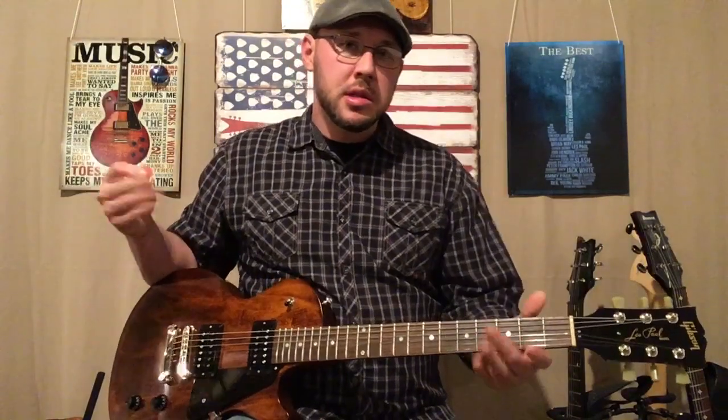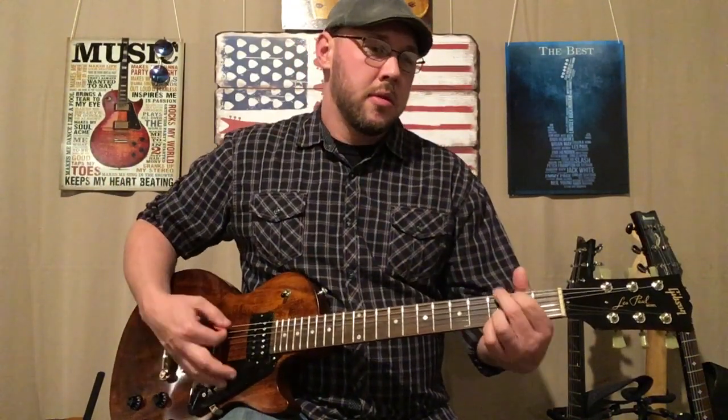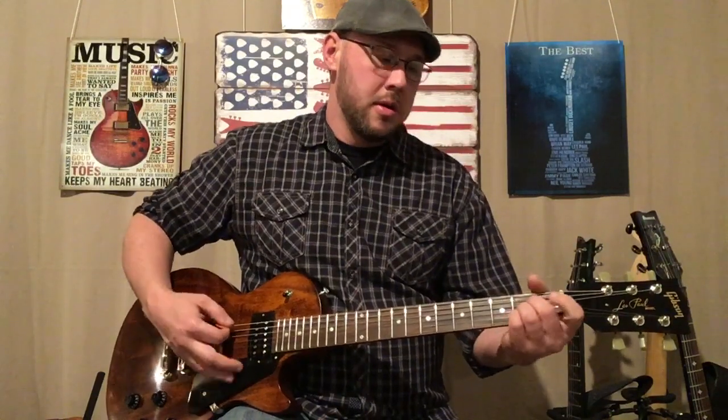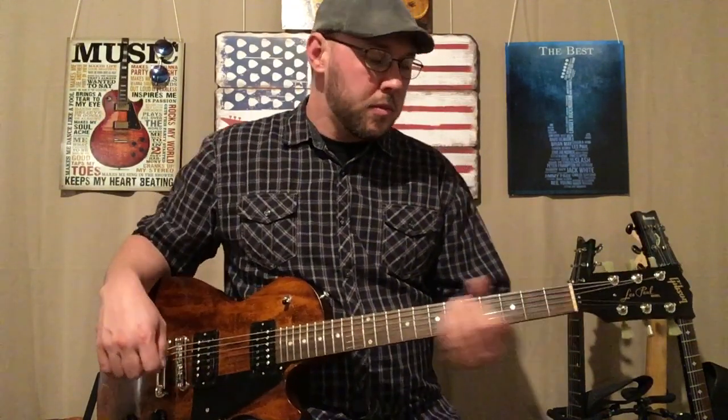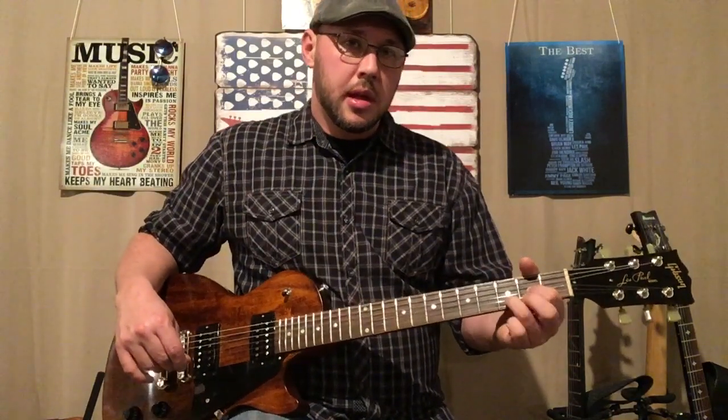Pretty simple, there's only three chords you need to know. The verses start out with a D, G, A, and they're going to do a little bit of a hammer-on and pull-off on the high E string, so it's a typical D.